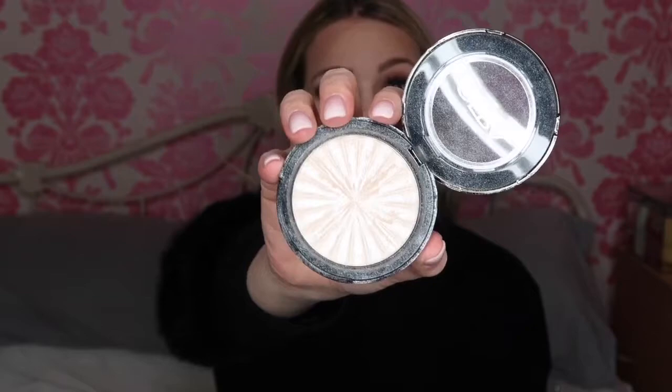Now for the favourite part — the highlight. For this I'm going to use the Ofra Glazed Donut — how pretty is that? I'm going to take my Spectrum fan brush and apply it up at the sides, on my nose down the bridge, and a little bit above my lips. I literally love this highlight, it makes me so excited.